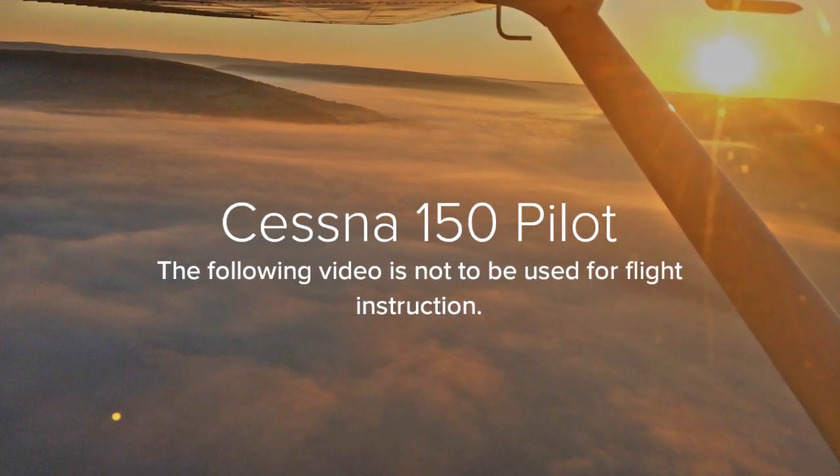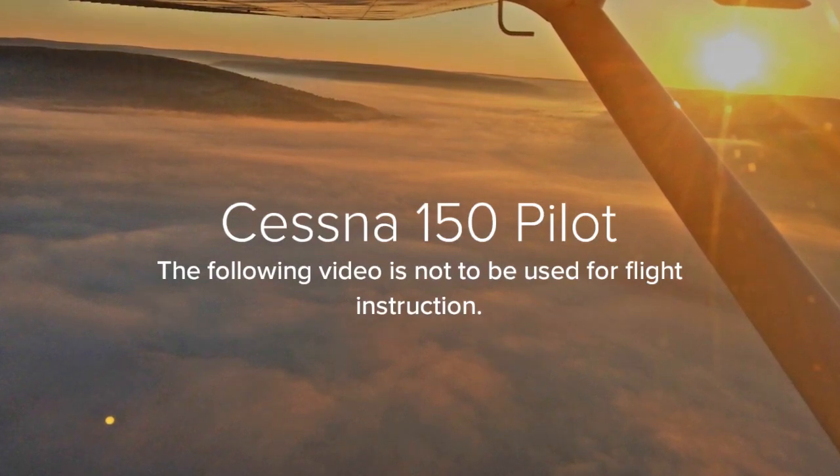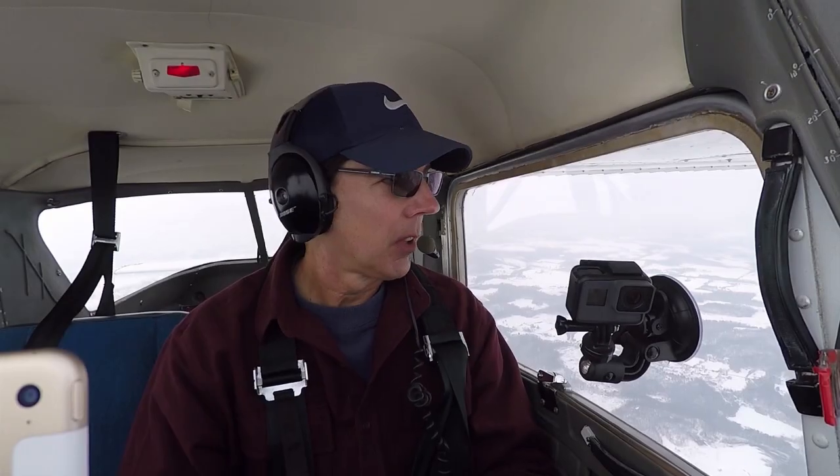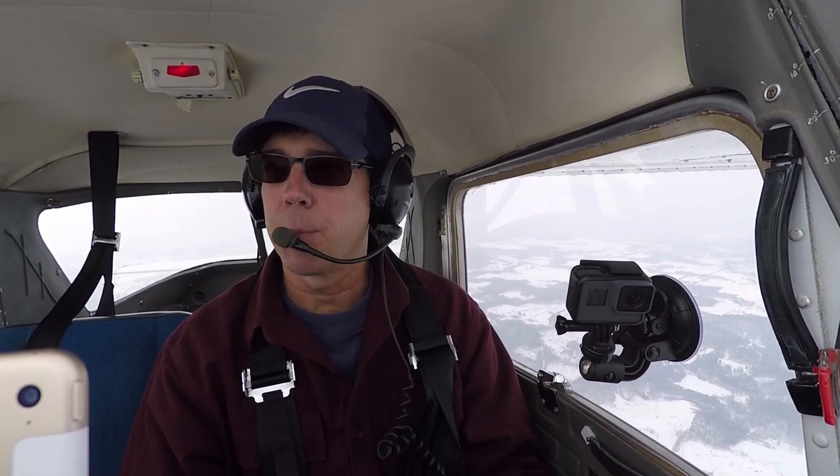I'm sorry. Okay, today we're going to do slow flight. I'm going to see how slow we can get the Cessna 150 to fly — see what the slowest indicated airspeed will be.